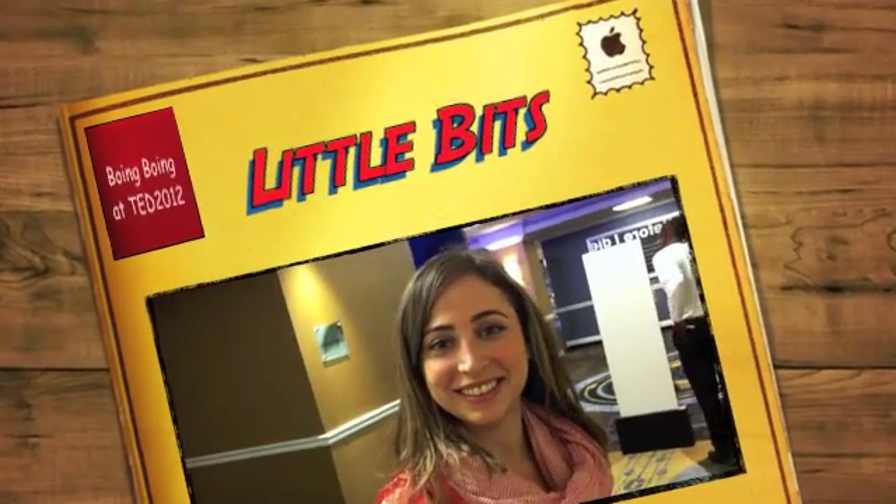Hey, Mark, good, how are you? I'm doing fine. So, Aya, you are the creator of something called Little Bits. Yes. Why don't you tell us what they are?